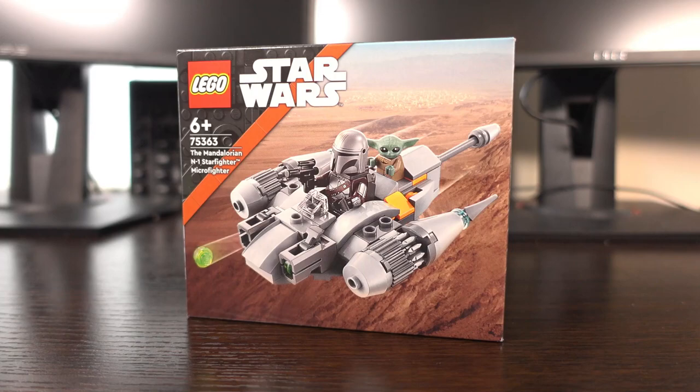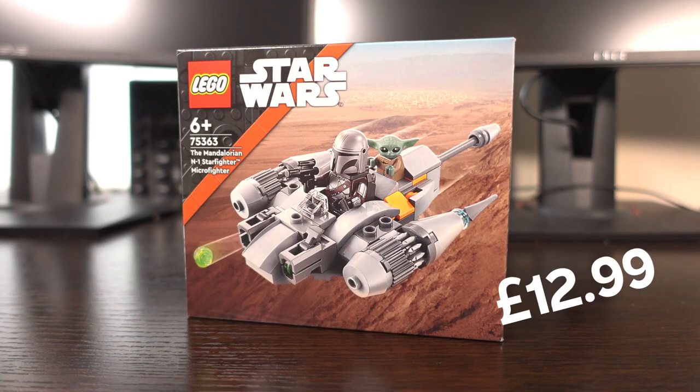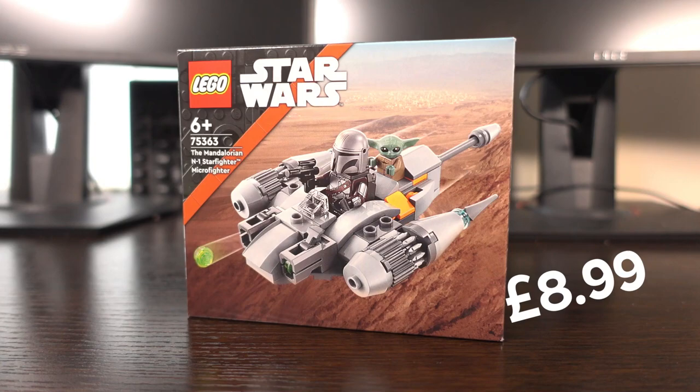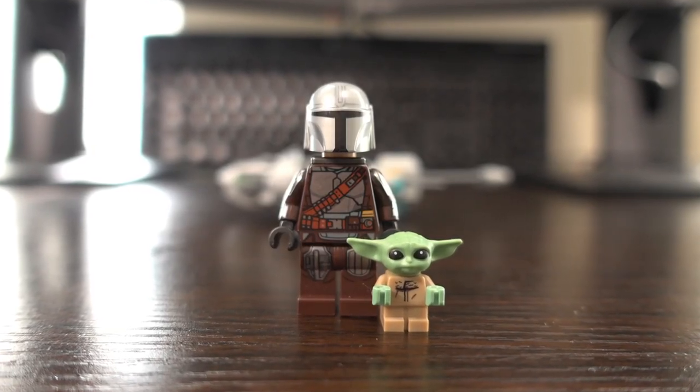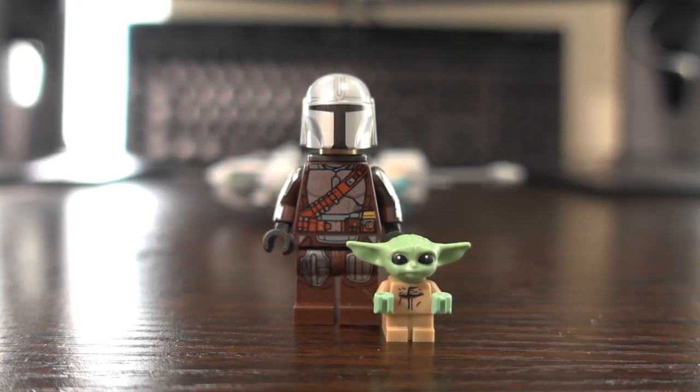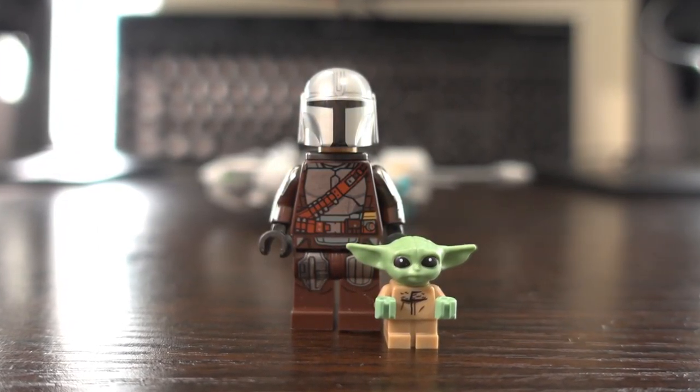I got this set for the retail price of $12.99, which is higher than the usual Microfighter price of $8.99. Even with the price increase, this set is the cheapest way to currently get a Mandalorian and Grogu minifigure together.